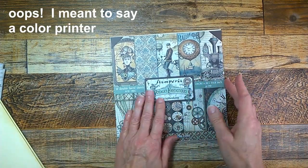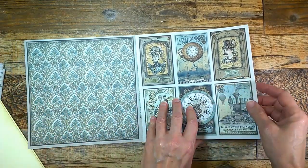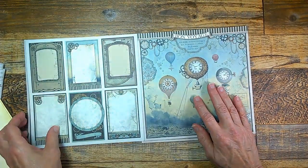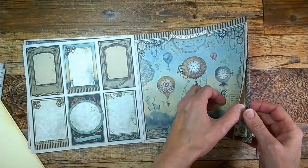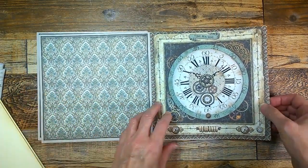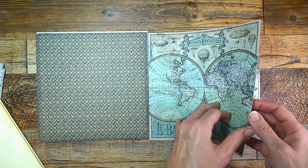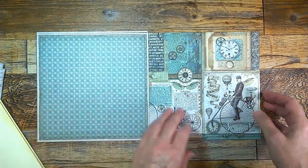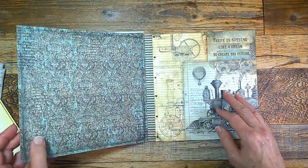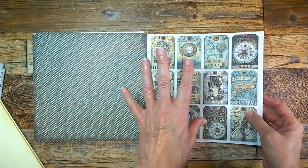Let me show you what these are — it's nice. It's kind of a light steampunk, not heavy and grungy, but it's very fun. These are just some of the pages here. I think I paid a little over $7 for this — it depends, you've got to look around on Amazon because different dealers have different prices. There are 10 pages and two pages of ephemera.